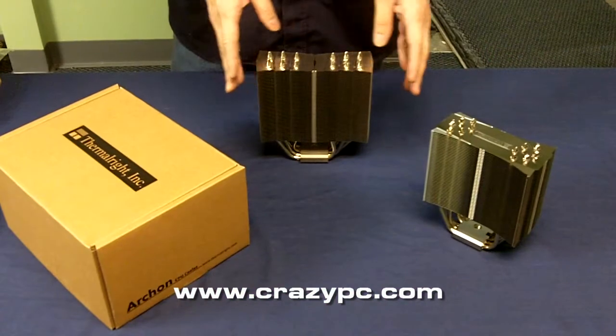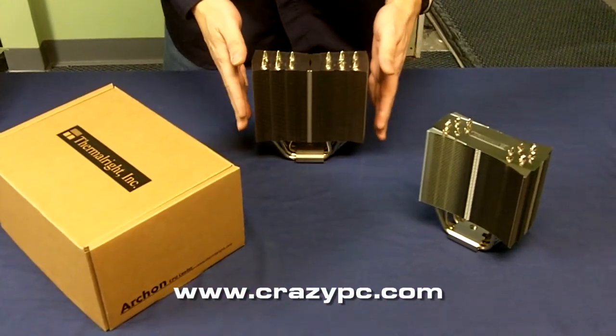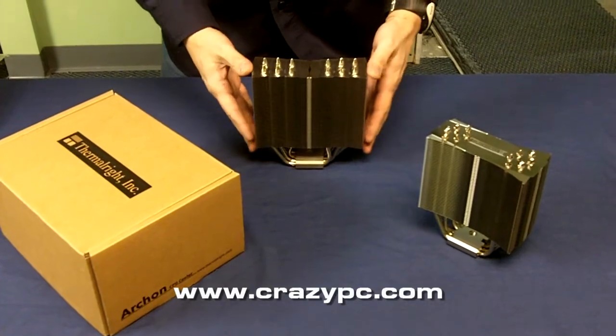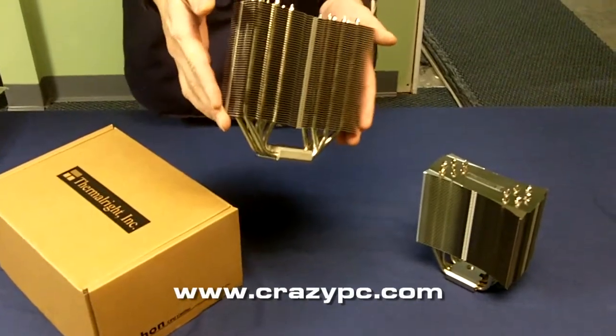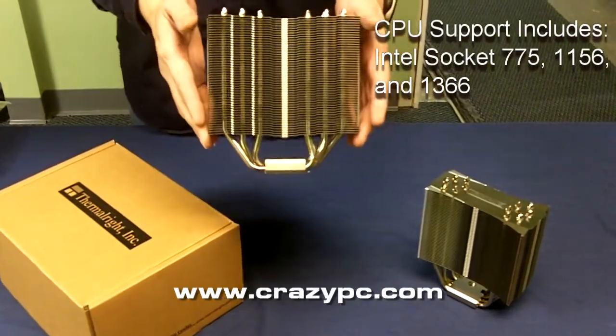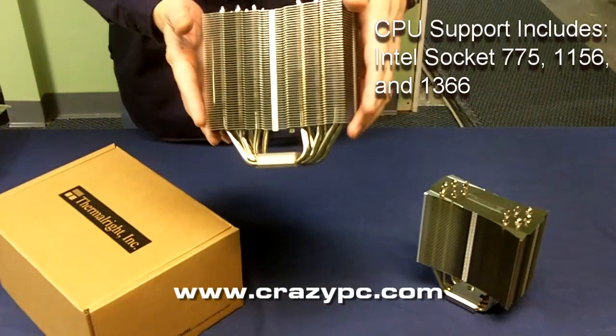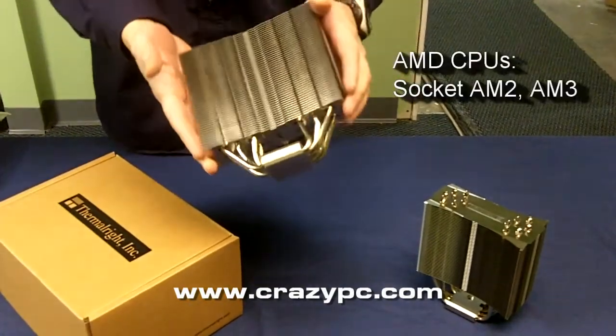Hi, this is Nick from Crazy PC. Today we're going to take a look at Thermal Night's new Archon CPU cooler. This is a new heatsink. It cools Intel socket 775, 1156, 1366, and also AM2 and AM3.